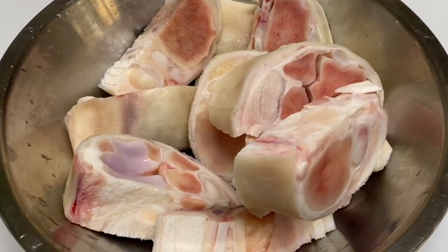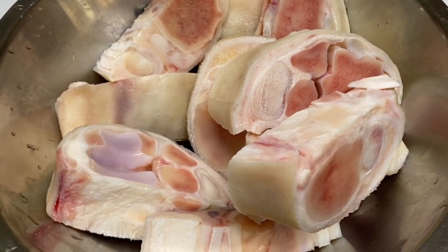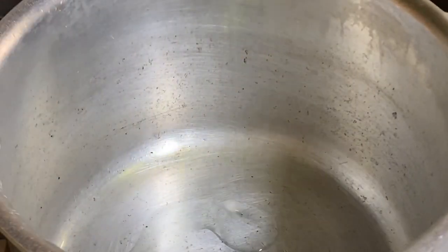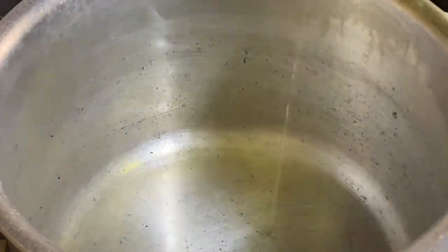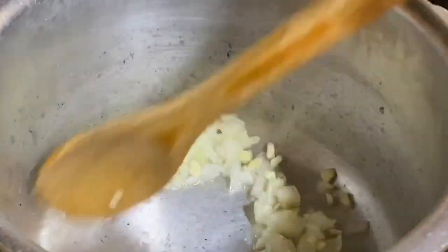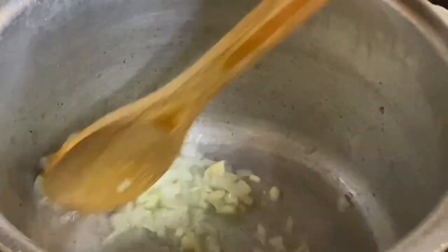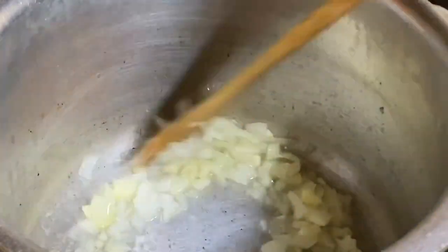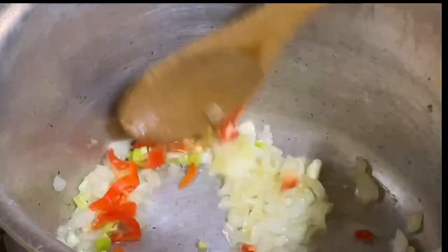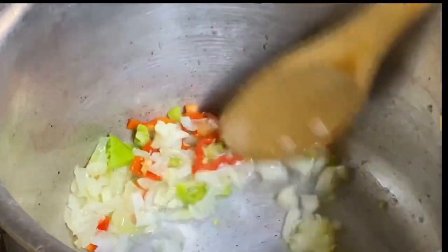Here I have about one and a half to two pounds of cow heel or cow foot, nicely cleaned. To my pot I'm going to add a tad bit of cooking oil along with some chopped onions and garlic, which go hand in hand when it comes to flavor. I'm also adding some chopped pimento peppers for more flavor, and I'm going to sauté this for about a minute so it can release its flavors.